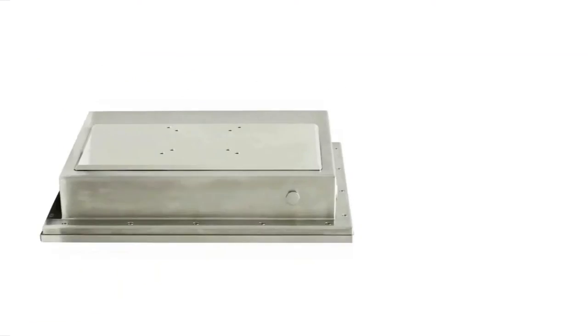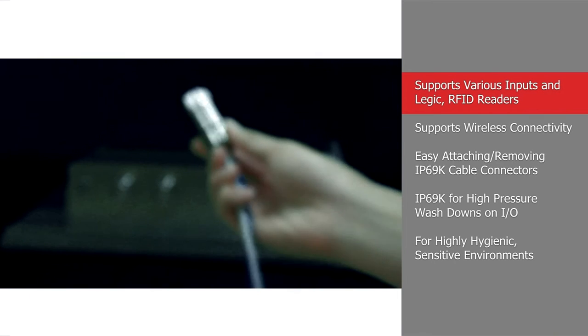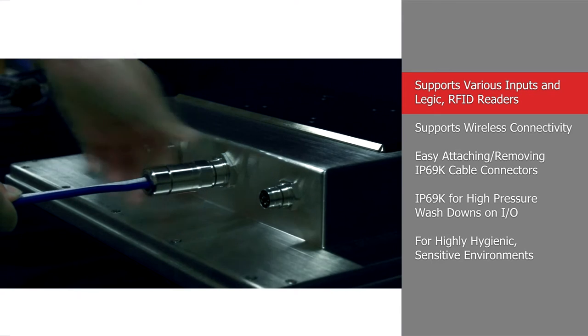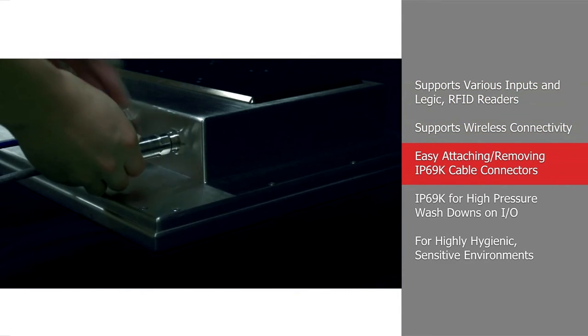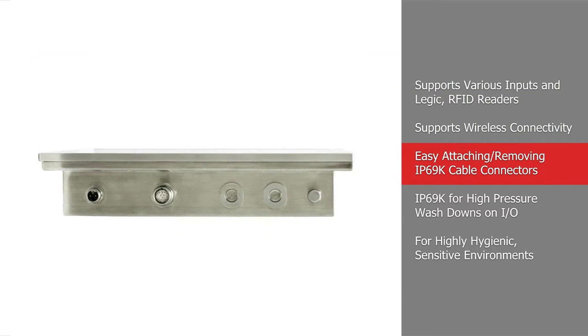To accommodate various operator needs, the Food Series provides rich IO support including multiple industry peripherals such as barcode and 2D or 3D scanners. All system interfaces are firmly integrated with IP69K screw connectors which are extremely robust and can be rapidly attached.